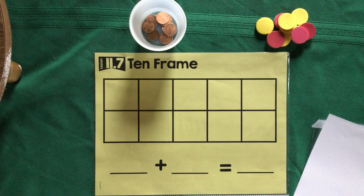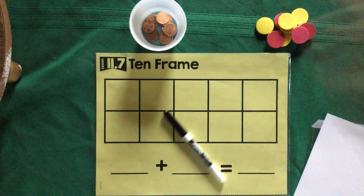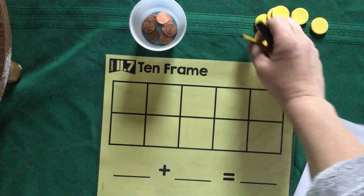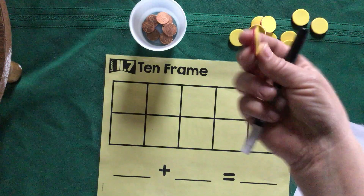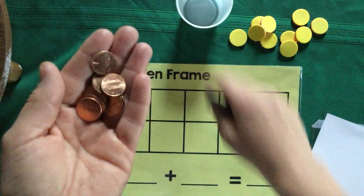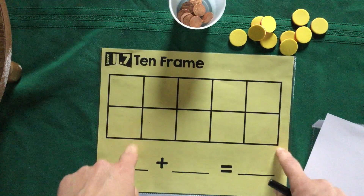Hello boys and girls, today I am going to teach you a game called Spill the Cup. In front of me I have my 10-frame, a marker, a cup with some pennies, and some counters. If you have something at home that has two sides — a game chip, for example — you can use those. If not, you can gather 10 pennies to use instead.